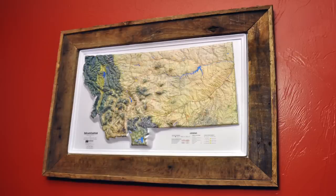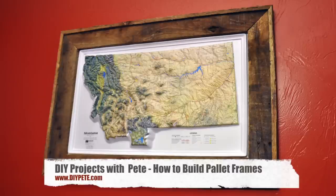Hey there, welcome to DIY Projects with Pete episode number 13. I'm your host DIY Pete out in Bozeman, Montana. Today I'm going to show you how to make a map frame or a picture frame out of an old palette.